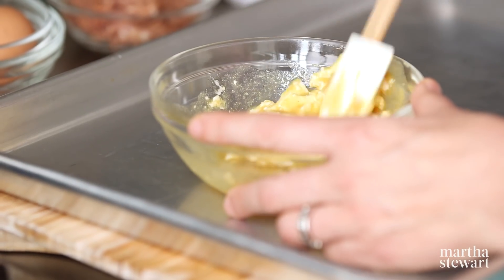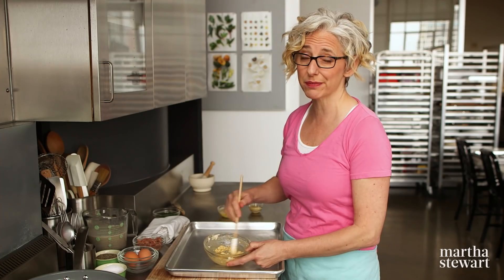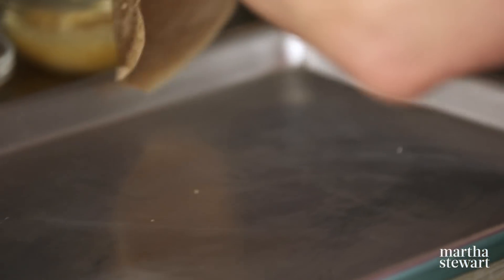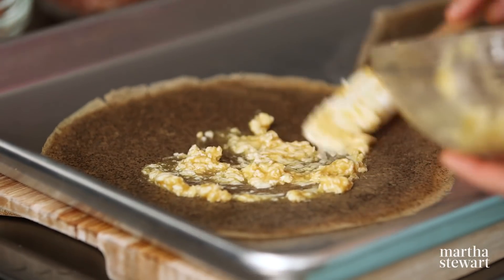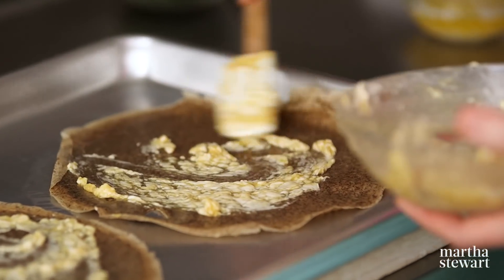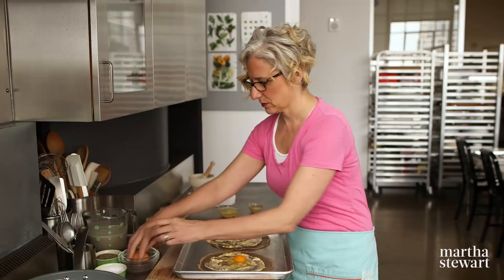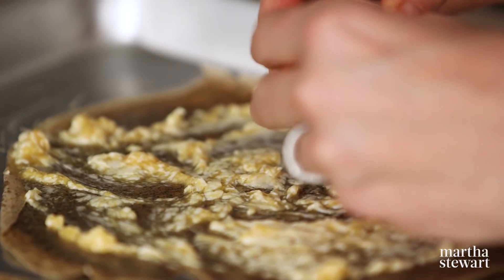You get all that earthiness from the buckwheat, which is really nicely offset with the sweetness. The butter and the maple syrup probably won't fully combine because liquid and fat, but just get it mixed as well as you can. Then lay out two crepes on a baking sheet and spread your maple Dijon butter mixture over the crepes evenly, all the way to the edges. Then crack one egg into the center of each crepe, and you're going to want to spread the egg white more towards the edge, just so that it's not so clumped in the center and it cooks more quickly.